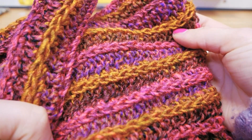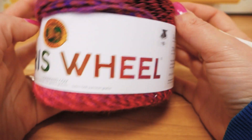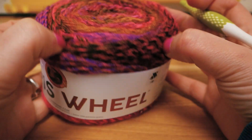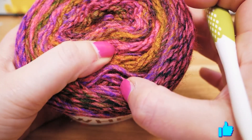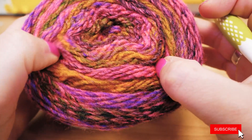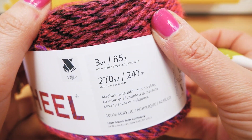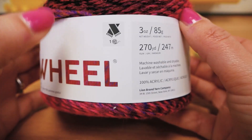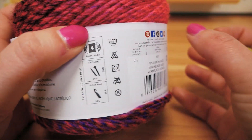Here is our yarn. We have the Ferris Wheels from Lion Brand — it's one ball, one scarf, and you can see all of the colors on top. The main color is golden with pink, and then we have some others mixed in as well. We have 3 ounces, 85 grams, 270 yards or 247 meters, machine washable and dryable, and 100% acrylic.